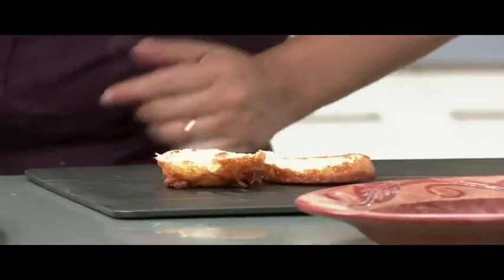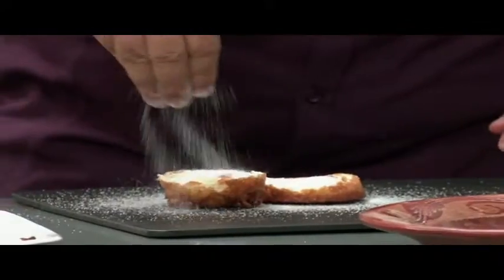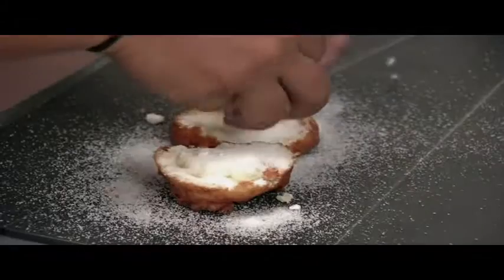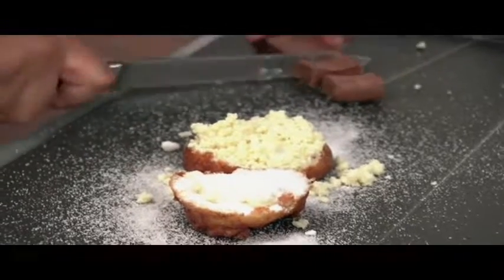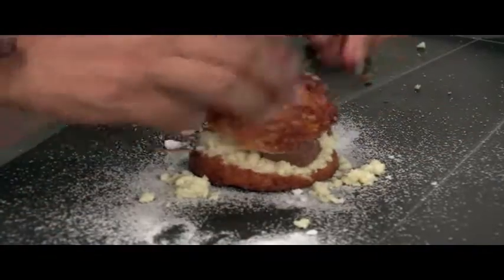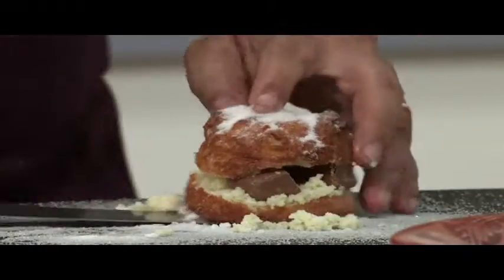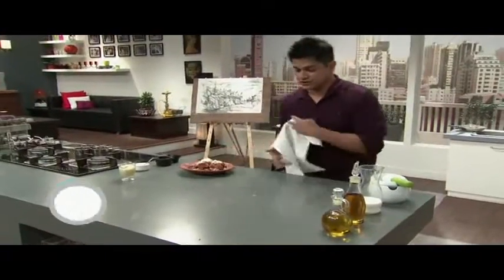Look at how nicely that is cooked. I'm going to put a bit of sugar, some mawa — this is the chocolate bars — and for the final touches, the rabri.